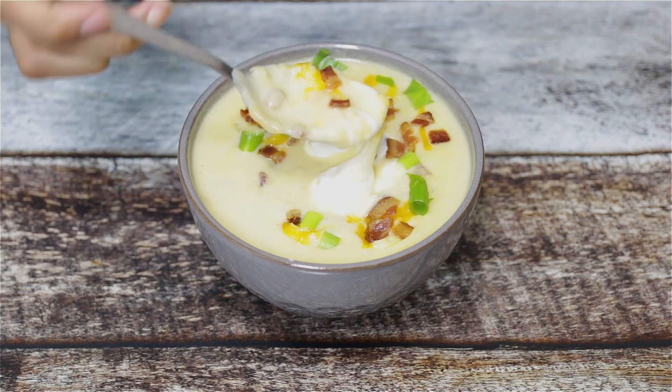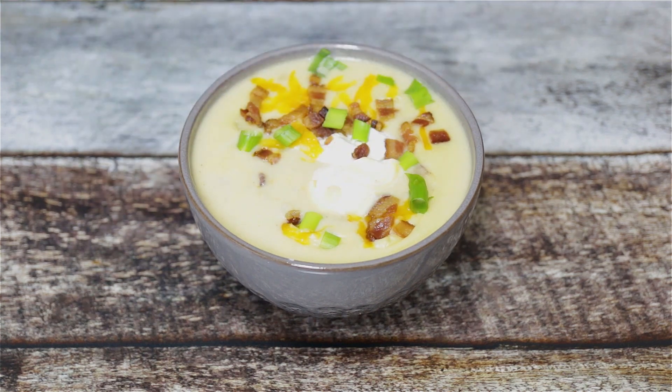I really hope that you enjoyed my recipe for this delicious loaded baked potato soup. It is so delicious — I promise you that anyone you make this soup for will thank you forever. It is so good, and I love it. The ingredients and full instructions will be in the description box below.